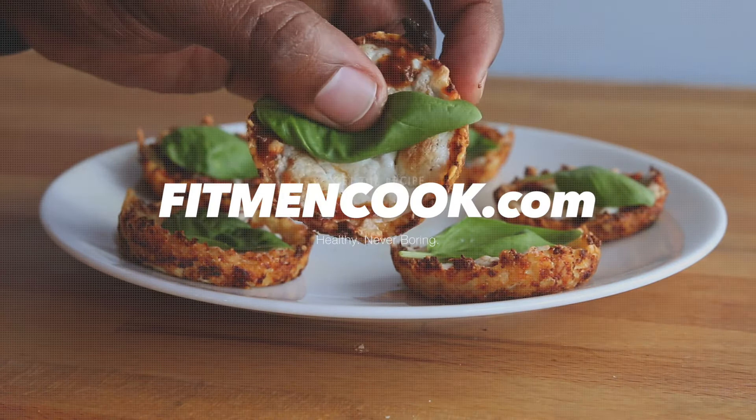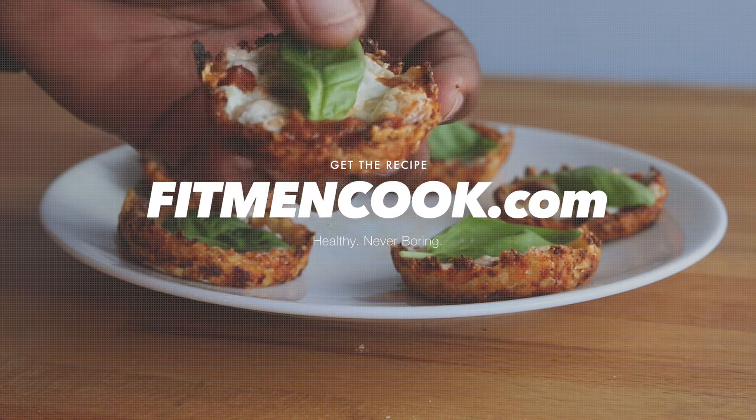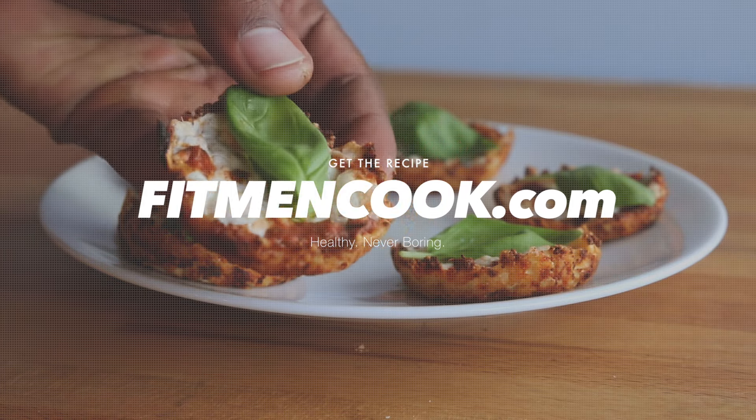Do me a favor and hit that like button below, then get the full recipe from fitmencook.com and download the Fit Men Cook app for more easy, healthy, practical meals.